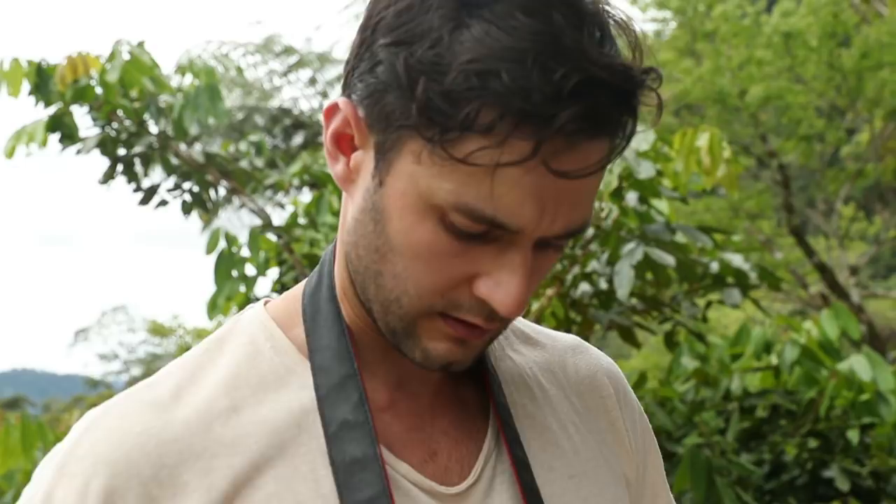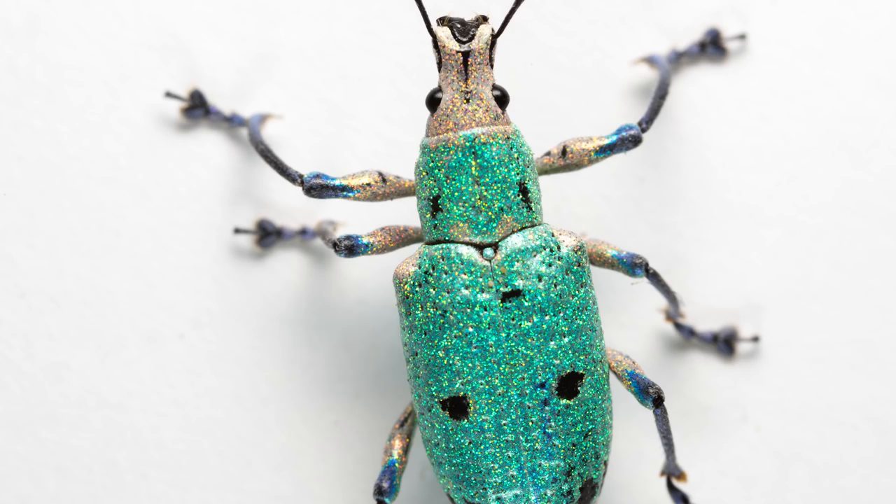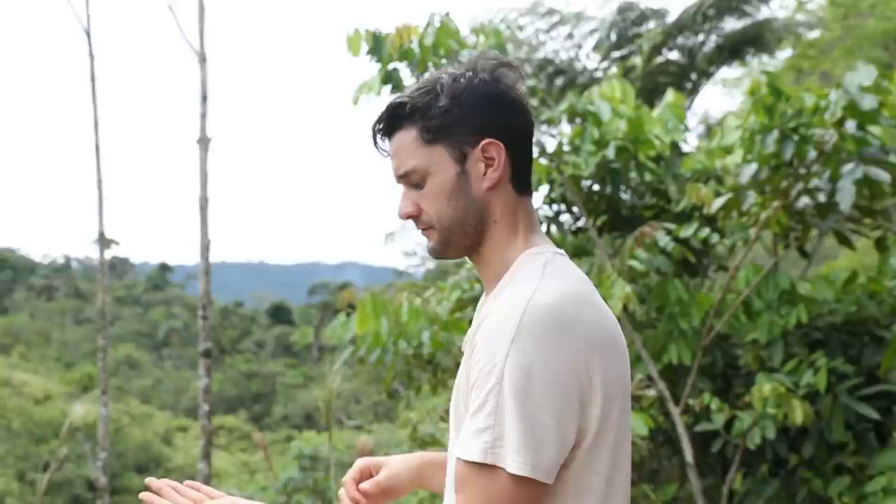That is a very good looking weevil. In summary: you need a good solid white surface — I'm probably going to stick with acrylic and not the foam in the future — and you need a really good wide diffuse flash. Thank you guys for watching, I'm Phil Torres on the Jungle Diaries, and this is the coolest weevil ever. Say goodbye — there it goes, bye pal!